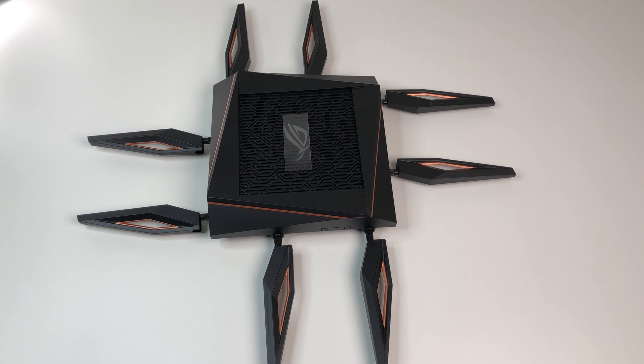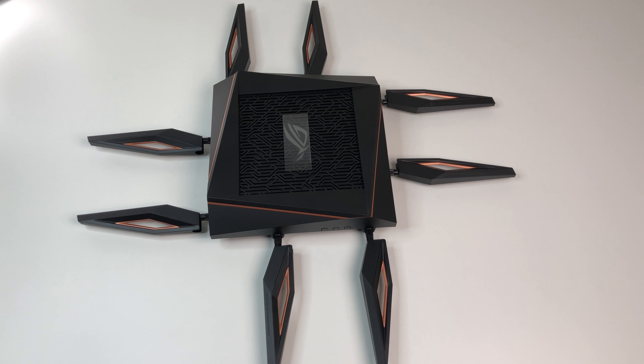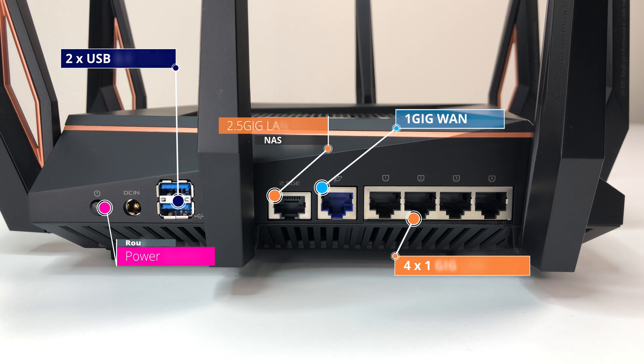The Asus Wi-Fi 6 router is powered by a 64-bit quad-core CPU running at 1.8 GHz, 256 MB flash, and 1 GB RAM. It supports AX11000 tri-band Wi-Fi 6, 802.11ax, OFDMA, beamforming, MU-MIMO, 1024-QAM, eight external antennas, 160 MHz bandwidth, DFS bands, and also supports AiMesh. The router has four 1-Gig LAN ports — ports one and two can be used for link aggregation — and one 1-Gig WAN port for internet.